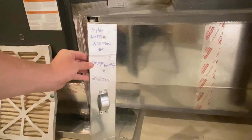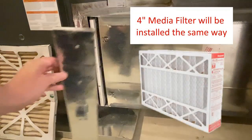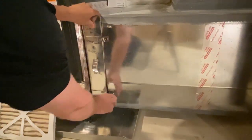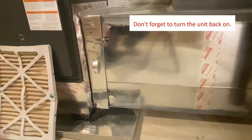If you happen to have a media filter, you will follow the same steps. However, the opening will be slightly larger. Also, because it's a larger filter, your frequency for changing your air filter will be different. You can complete the process by reinstalling the cover and turning the unit back on.